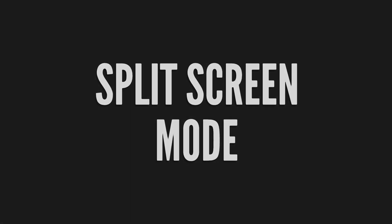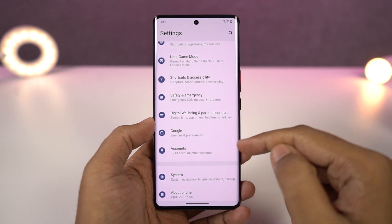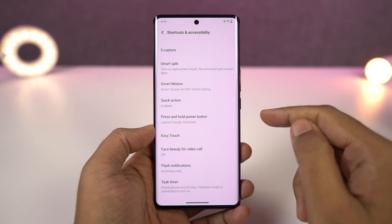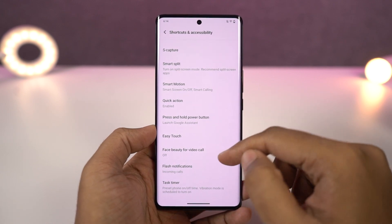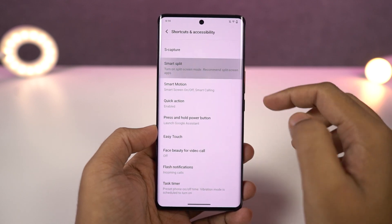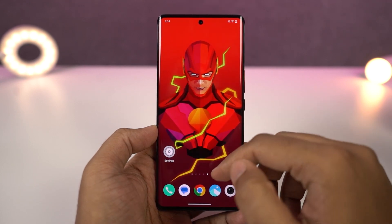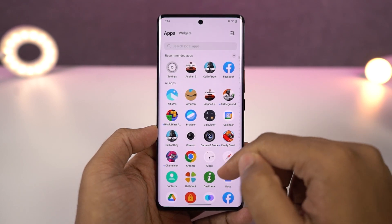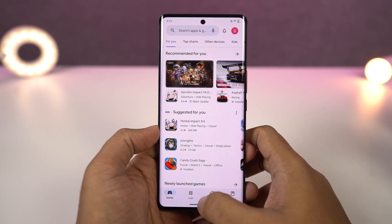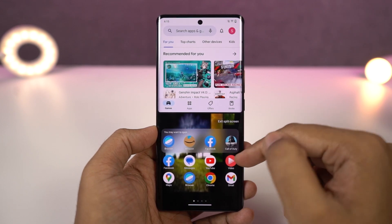Next we have split screen mode, which allows you to use two applications at the same time. There are multiple ways to start it. First, from the recent apps page, click on the app icon and select open split screen mode — the current app opens in the top window and you select the secondary application from the list below, or from the home screen. Another way is from the notification toggles: just click on split screen to enter split screen mode.